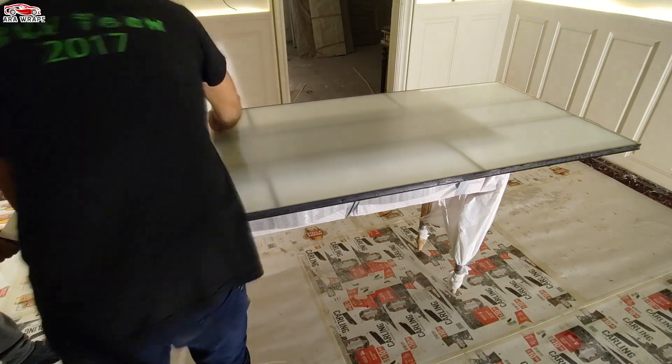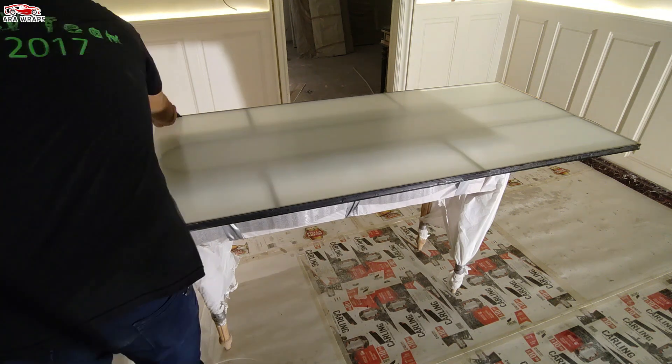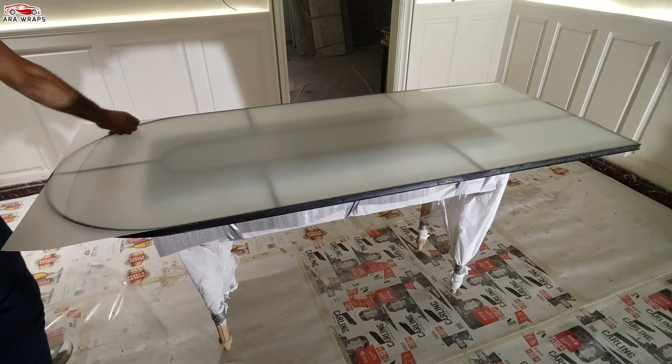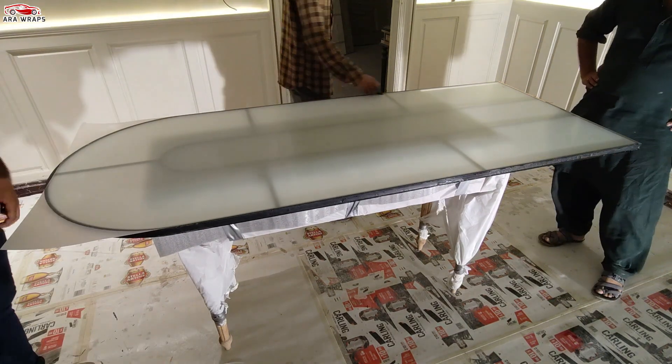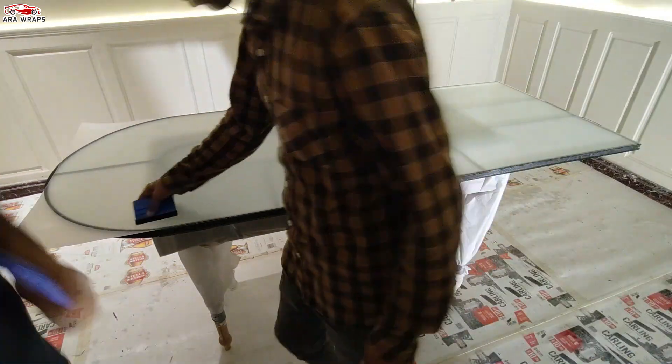Please make sure the work environment is as clean and dust-free as possible. Dust will easily lead to bubbles between the PDLC film and the glass surface. In front of the glass, you need a free space equal to the height of the glass itself to be able to move easily.